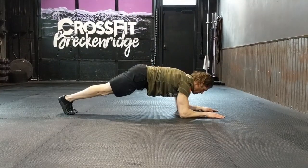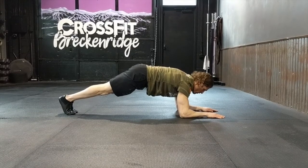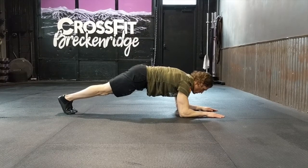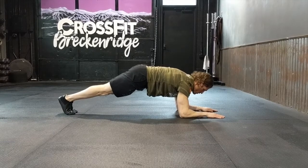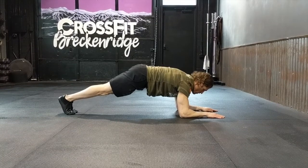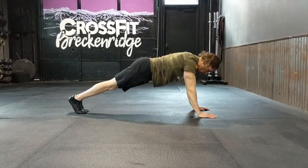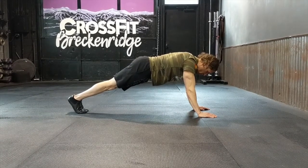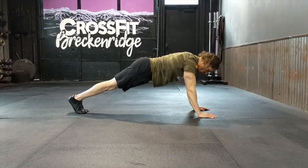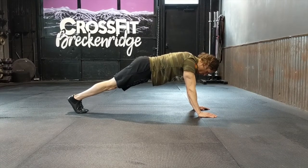For the plank hold, we are on the forearms. Try not to clasp your hands together — keep them separate, nice and tight. Pull the rib cage down toward the pelvis; the butt should be slightly higher than the shoulders. Stay nice and tight, keep breathing, and try not to overload your shoulders — put the tension in the abs, not the shoulders. Hold that for 45 seconds. If you can't quite do that, we'll do the other plank at the top of the push-up position with elbows extended, where your shoulders will actually be higher than your butt, still working tension in the core.